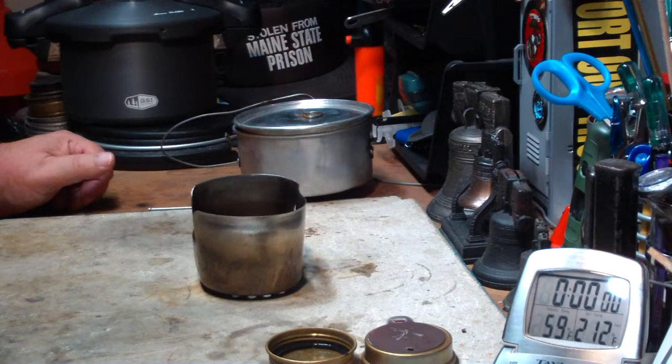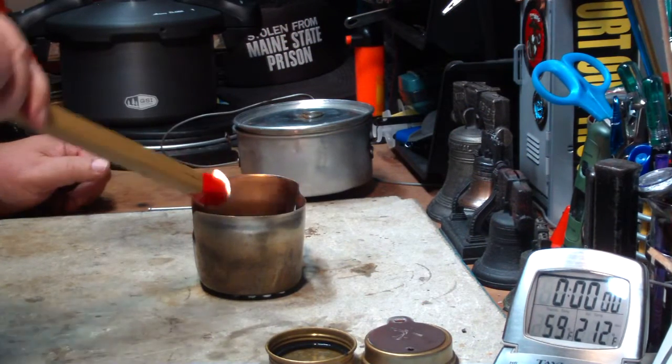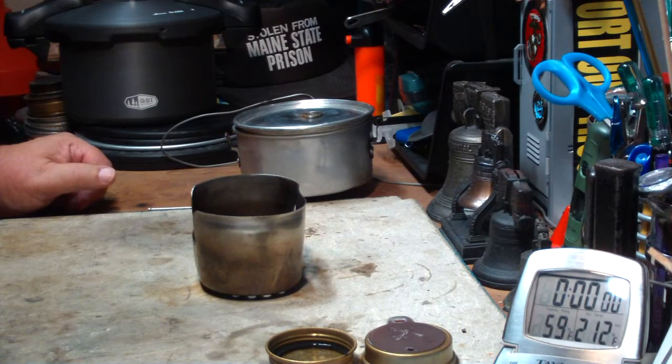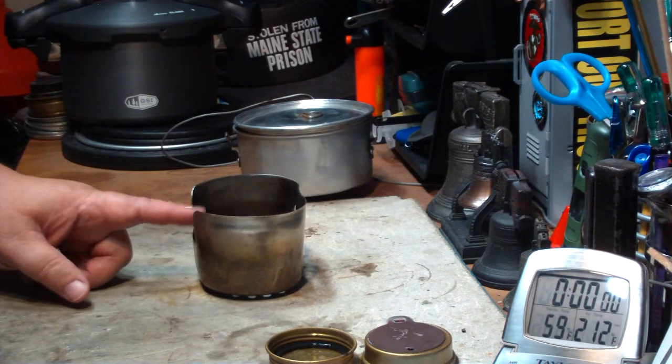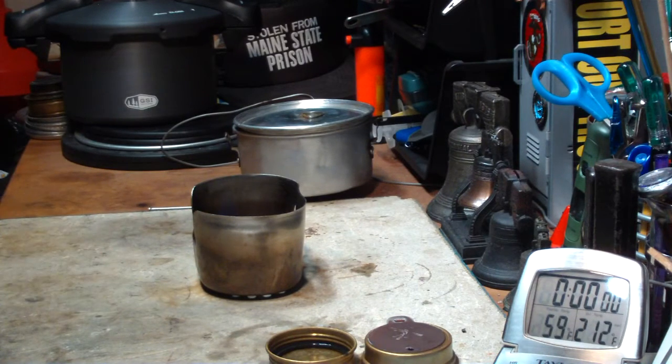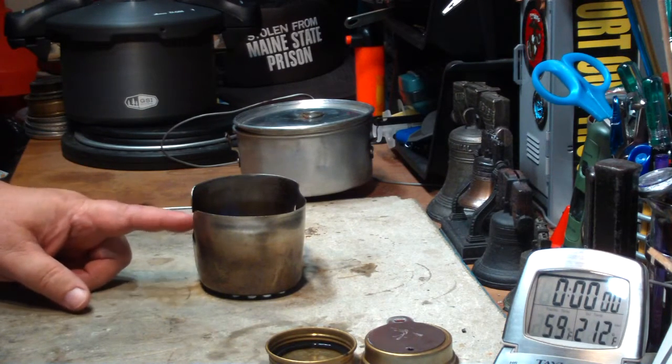I've got my water almost up to temperature. Let me light this and get the bloom on it. I took a measurement: from the top of the burner to the bottom of the pot, it's just about one inch. That should be good as far as the sweet spot.